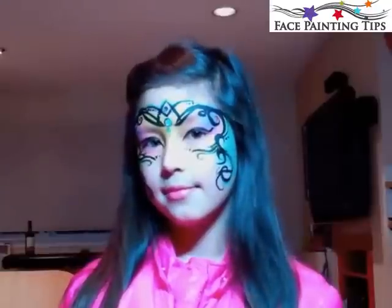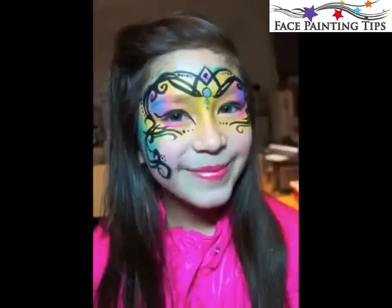Thanks so much for watching! I hope you enjoyed this tribal mask design and I hope you'll use it in the future. Happy painting!